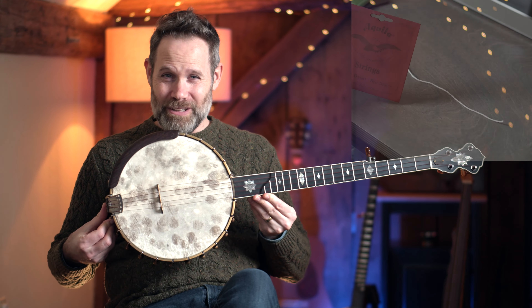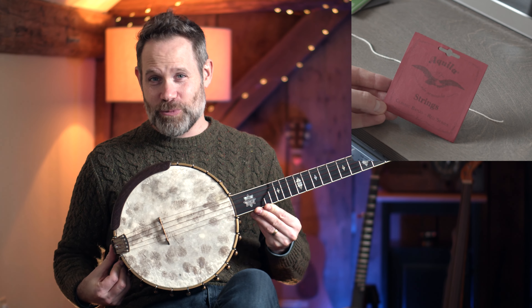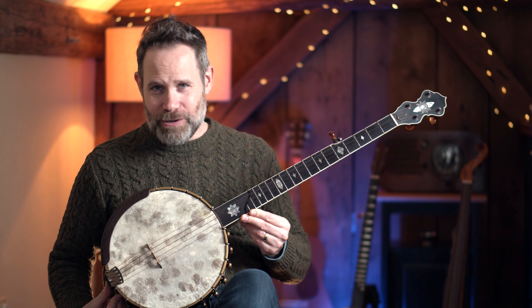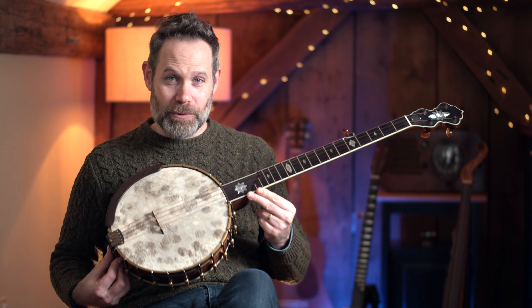Nylon strings. The strings I'm using in this video are the Aquila Reds. The reason why I like these Aquila Reds is because they allow me to tune up to G standard concert pitch and to double C.